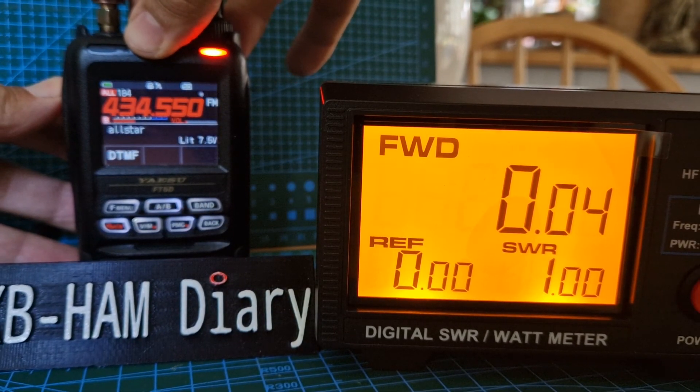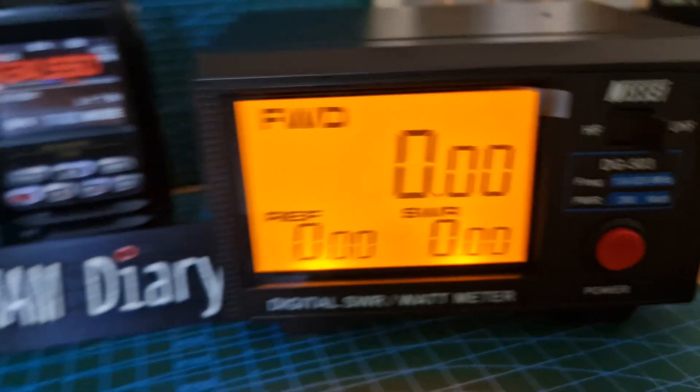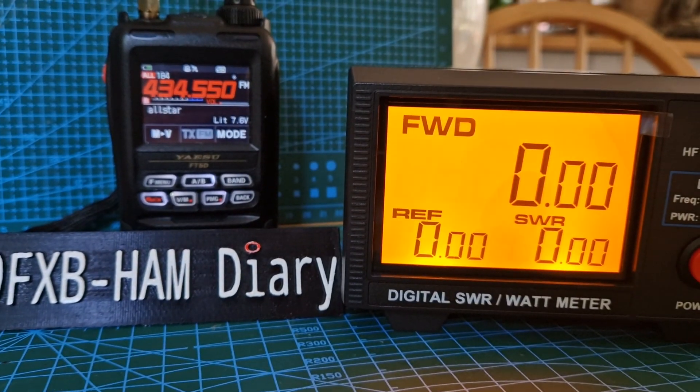On 70cm. Just playing around — it's the Nisai digital SWR meter and the excellent Yaesu FT-573. For now, bye!